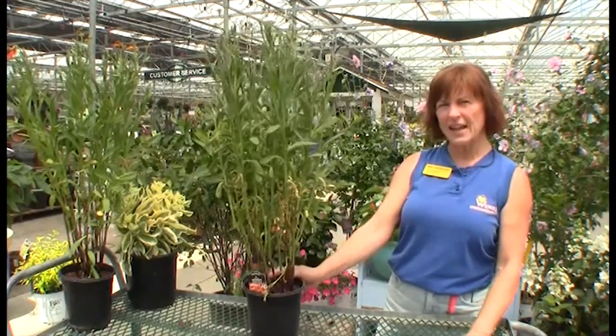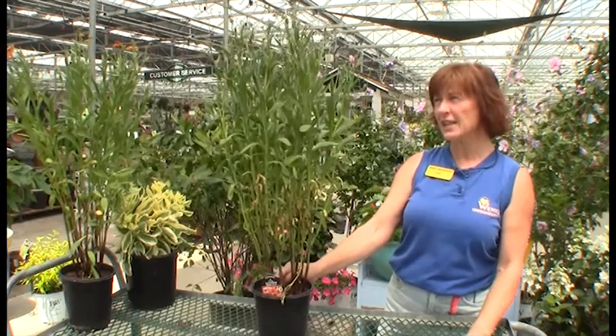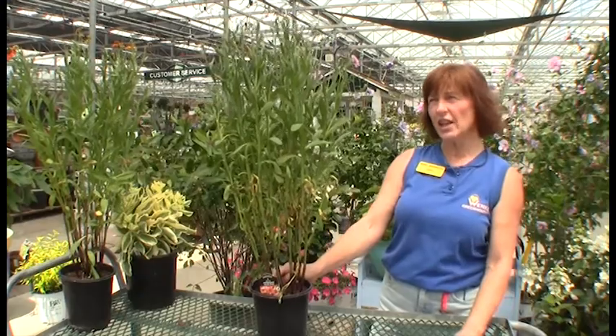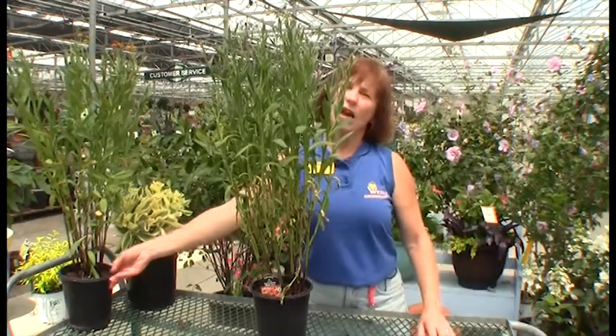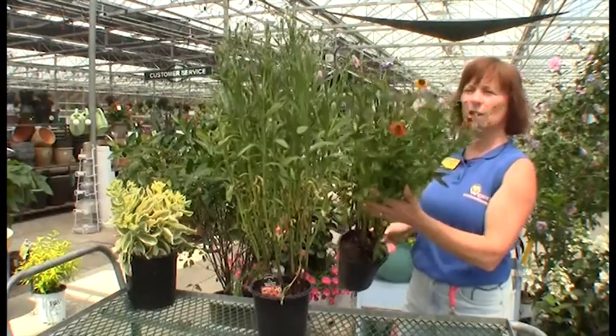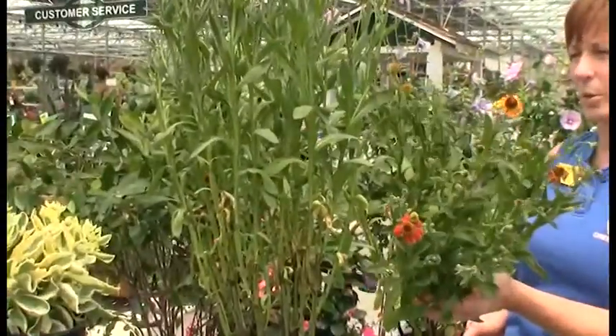These are $7.99, and these are a really nice sized plant. These are going to be just a great addition in a great color, and my other one here has even a little bit better blossom on it. You can see the red and orange tinge to it. It's really going to be showy.